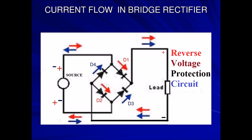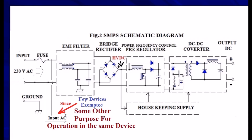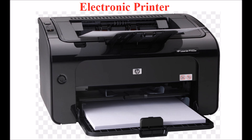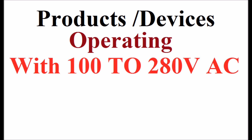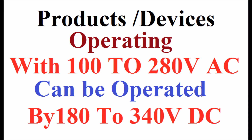However, some few devices are exempted since input AC is taken for some other purpose of operation in the same device — an electronic printer is an example. Hence, the electronic products or devices operating with 100 to 280V AC can be directly operated by 180 to 340V DC.